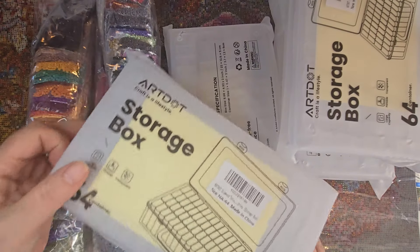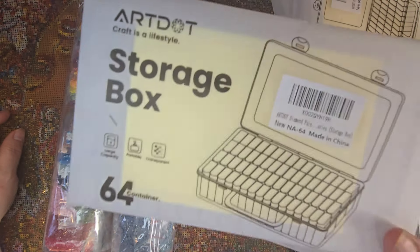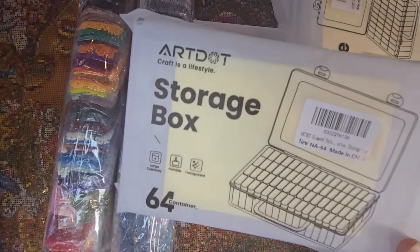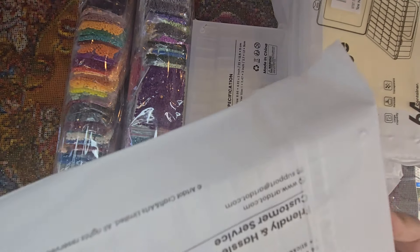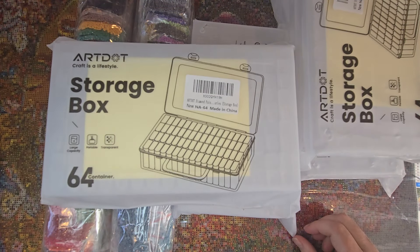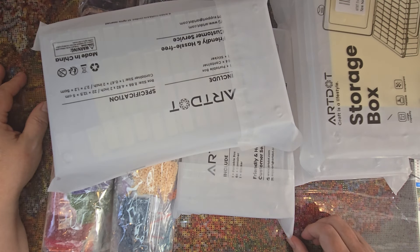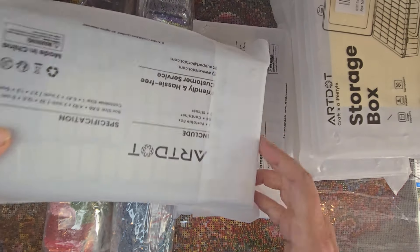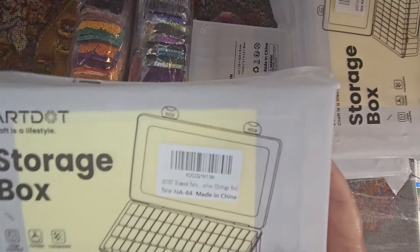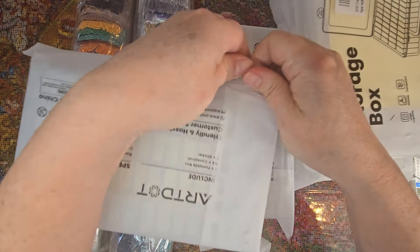I got my storage boxes in today from Amazon for my new Josephine Wall from One With the Diamond Art. I was kind of surprised because they said Art Dot on them — this must be Art Dot week. That was not on purpose. I usually think of the round ones and cases when I think of Art Dot, but I just searched for Tic Tac containers and picked the ones that were cheap. I'll put a link to those in the comments.